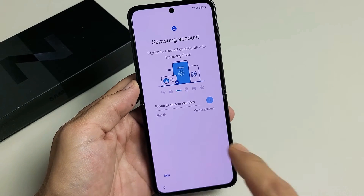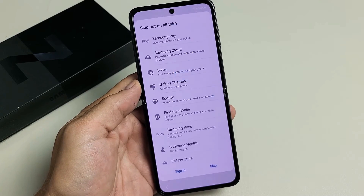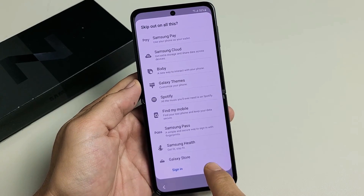Samsung account — you can go ahead and log in now, create an account, or skip and sign in later. I'll probably just sign in later, so let me go ahead and skip this for now.